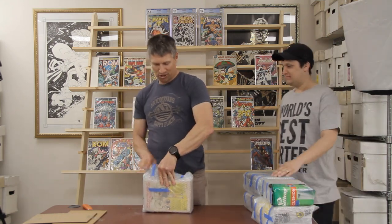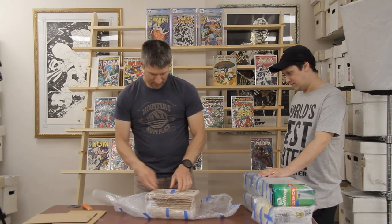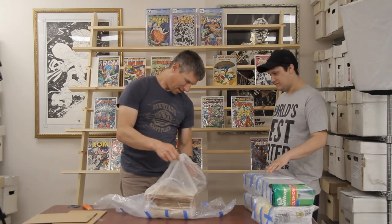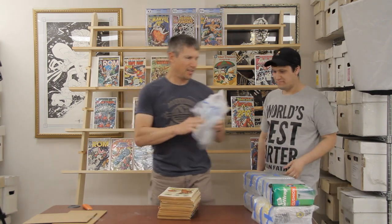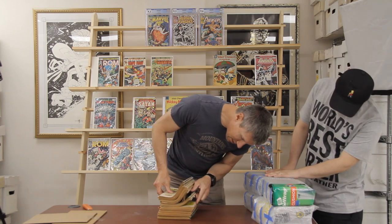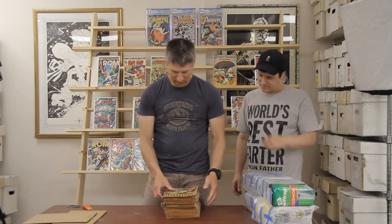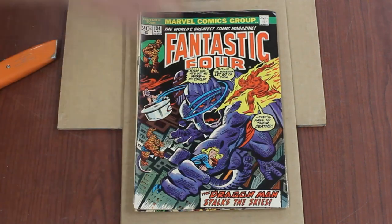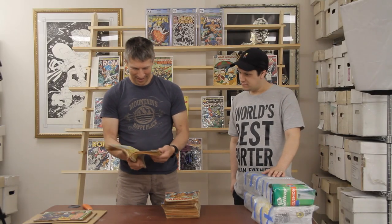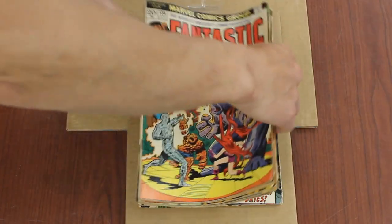Alright, bundle one — not really sure what's in here. A little plastic bag. These are not bagged and boarded — that's not good. Yeah, they look like older books, not high grade. We got Fantastic Four — FF 130, 131, 134. I'm not gonna go through every single book; there's a lot of books here. It's basically a pretty consecutive run with some gaps, and they're probably in the VG range.